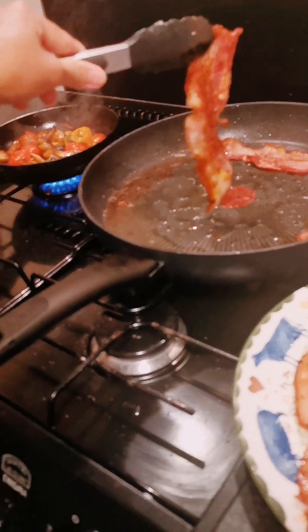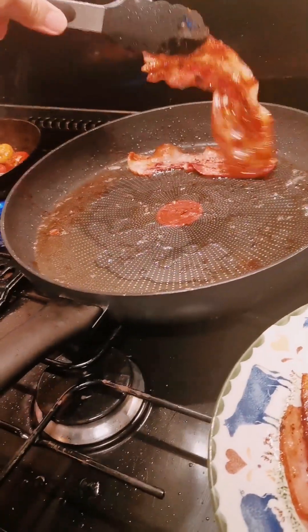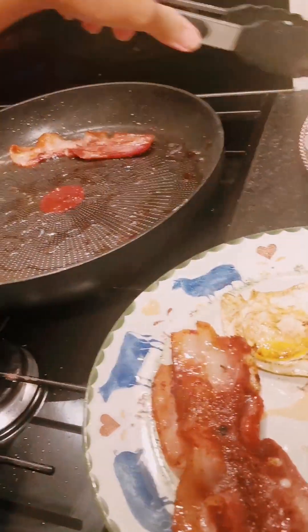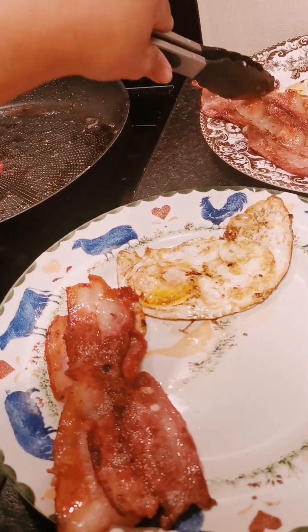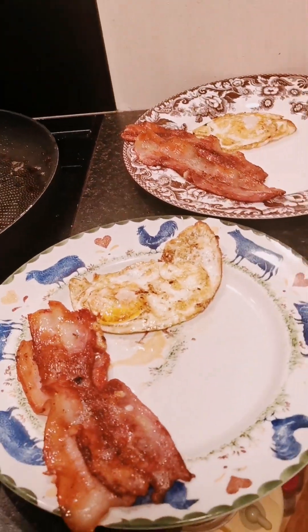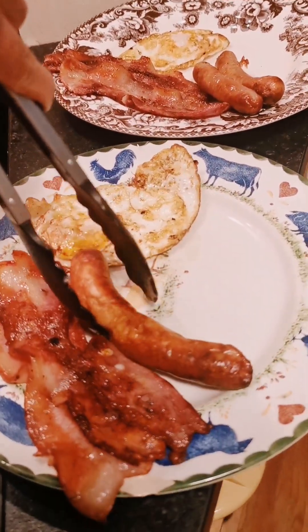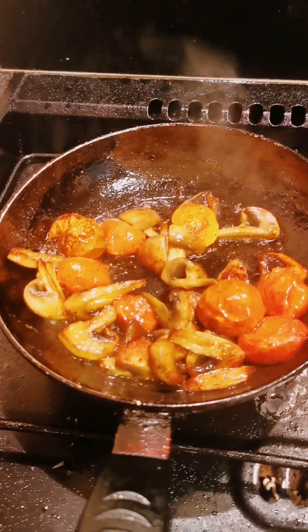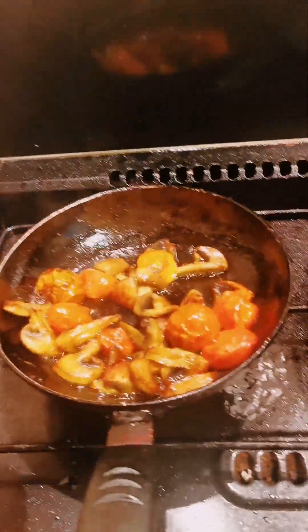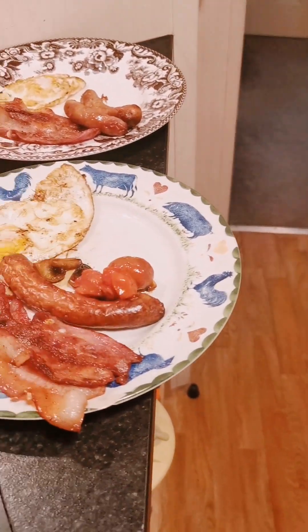That one is right there. I think that's finished now. We're gonna put that on the plate. Egg is ready.